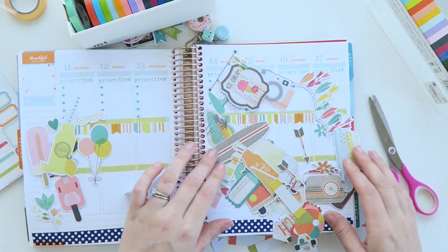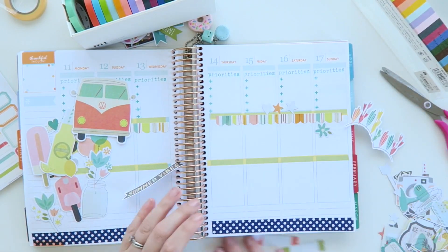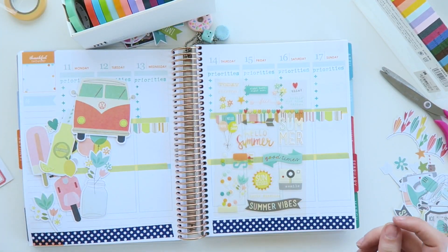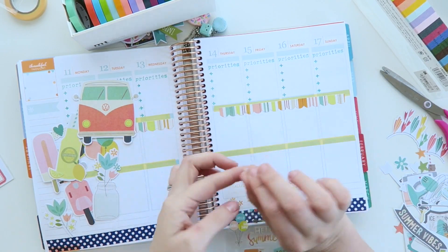I love Simple Stories, I love their collections. I've used the Carpe Diem one before but this one is just such pretty colours. Everything they do is just so nice and it's really affordable actually compared to some of the other more well known brands — I find Simple Stories very affordable.